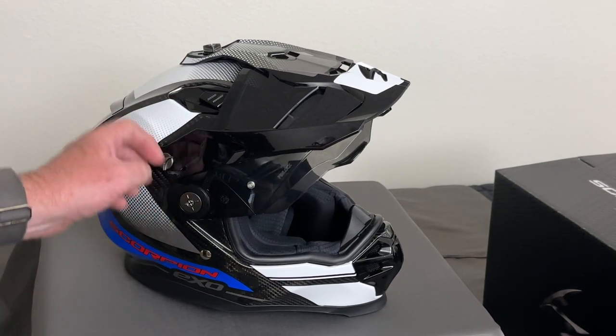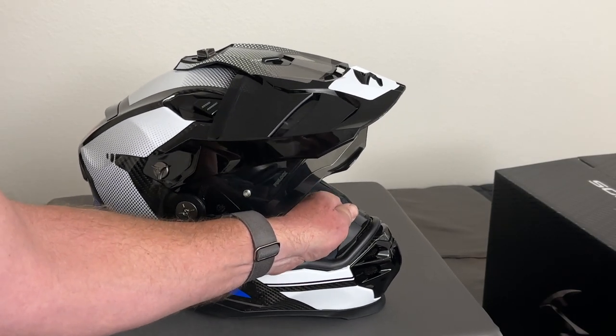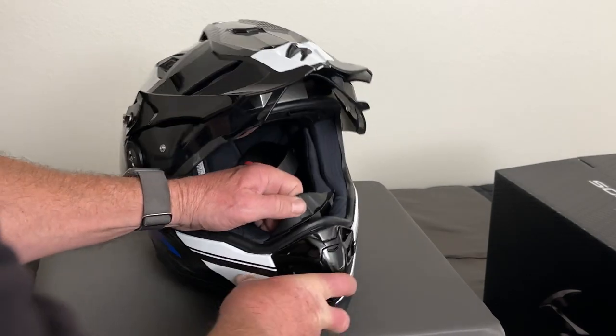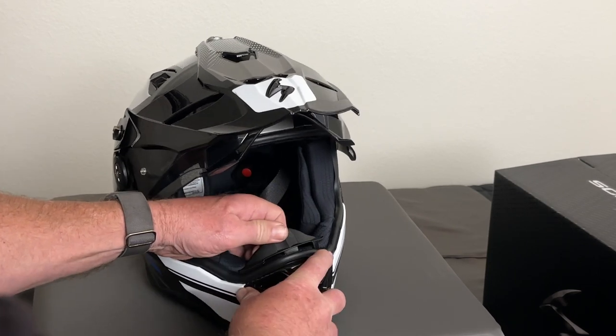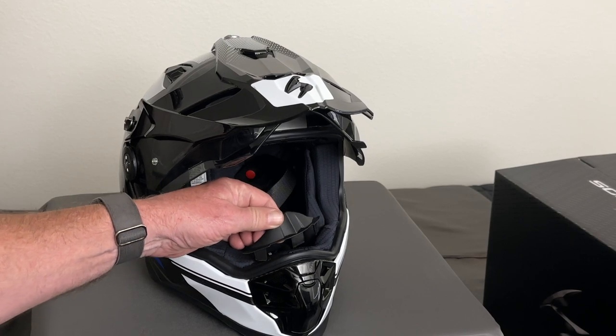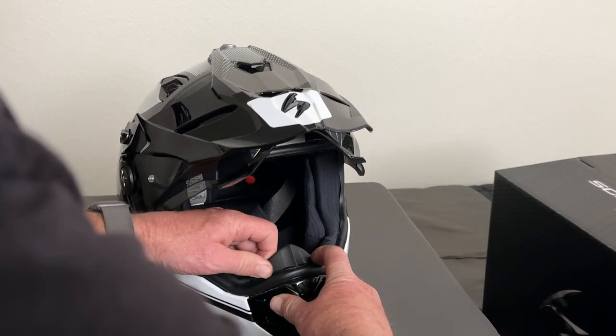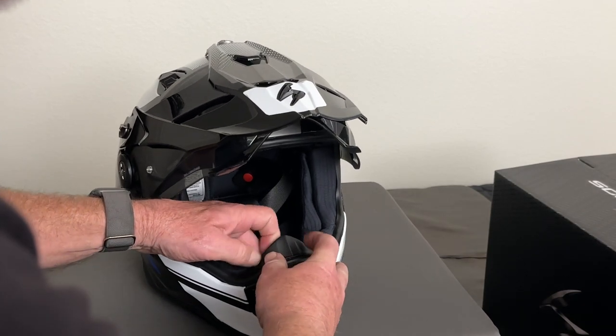As soon as I got it I threw on the smoke face shield — they're really easy to swap out. It comes with a clear and a smoke, and the smoke does have the pin lock which I also installed. The video I watched from Speed Addicts had a pre-production model and they didn't know whether the smoke would come with the pin lock or not.